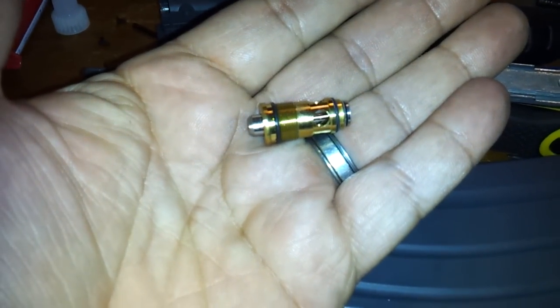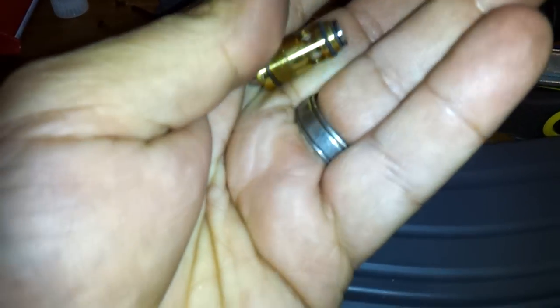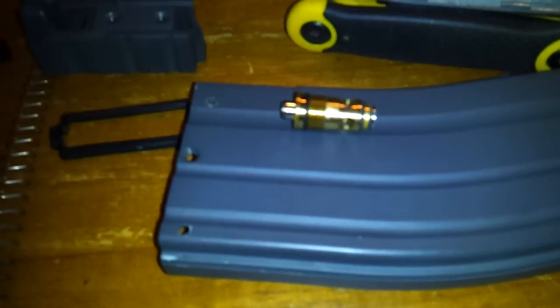All right guys, this is your release valve for your KWA LM4, and it's pretty ingenious. Since it was a new mag and hadn't been used, this is what is inside there. It's kind of like a firing pin for that wide hammer you've seen inside the LM4. It simply slides in there and pushes on the release valve instead of the hammer making direct contact.